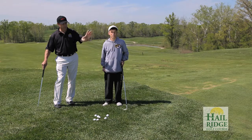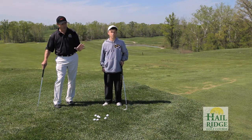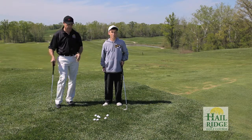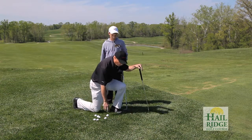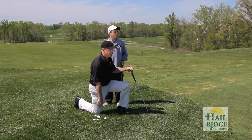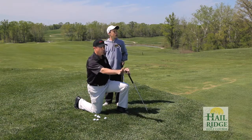We'll have a little drill here where we put a ball on the green where we want to land the ball and we hope it rolls near the hole. It's a drill where we actually get down on one knee and just practice throwing the ball to that spot and letting the ball roll near the hole.